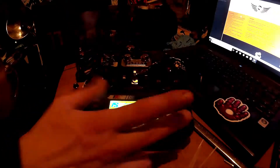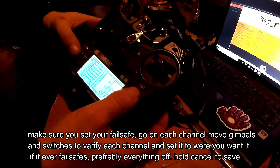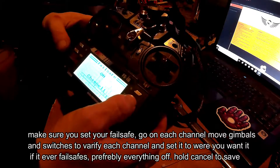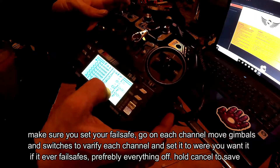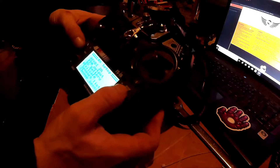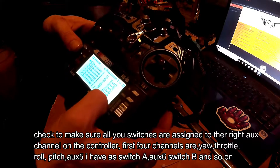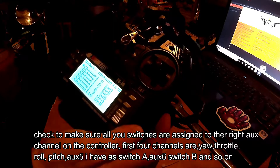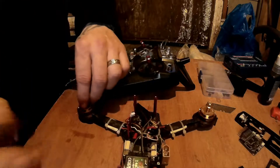Switch it on. Set up fail safes — if you don't know how, it's pretty straightforward. For channel 1 (roll), basically leave that in the middle. The main one is channel 5, because that's the arm and disarm; as long as that one's set to disarm, your fail safes are done. Then go to the setup and check your channels — switch A, switch B, switch C, switch D, VR A, VR B — make sure all your channels are set up right and you're good to go.